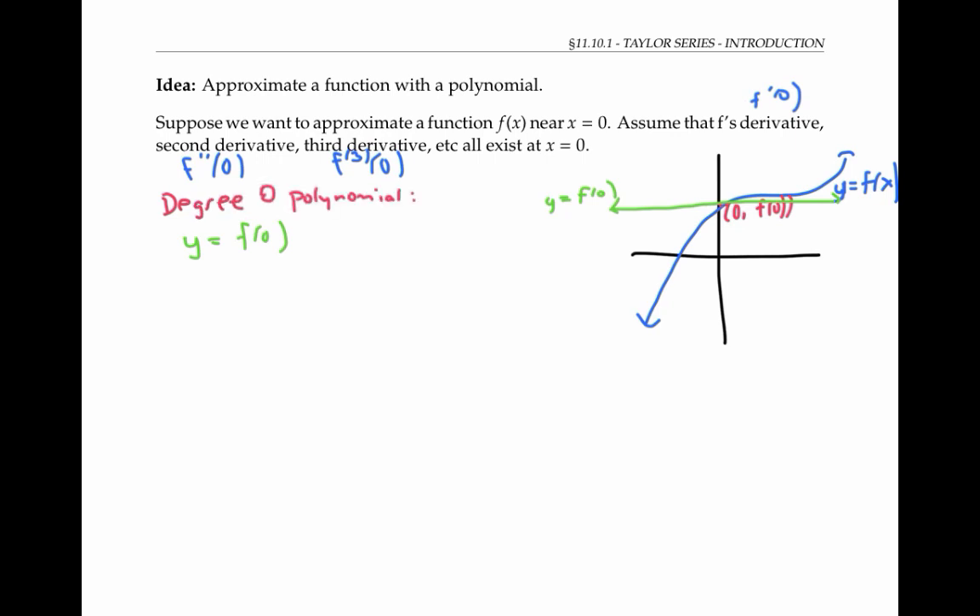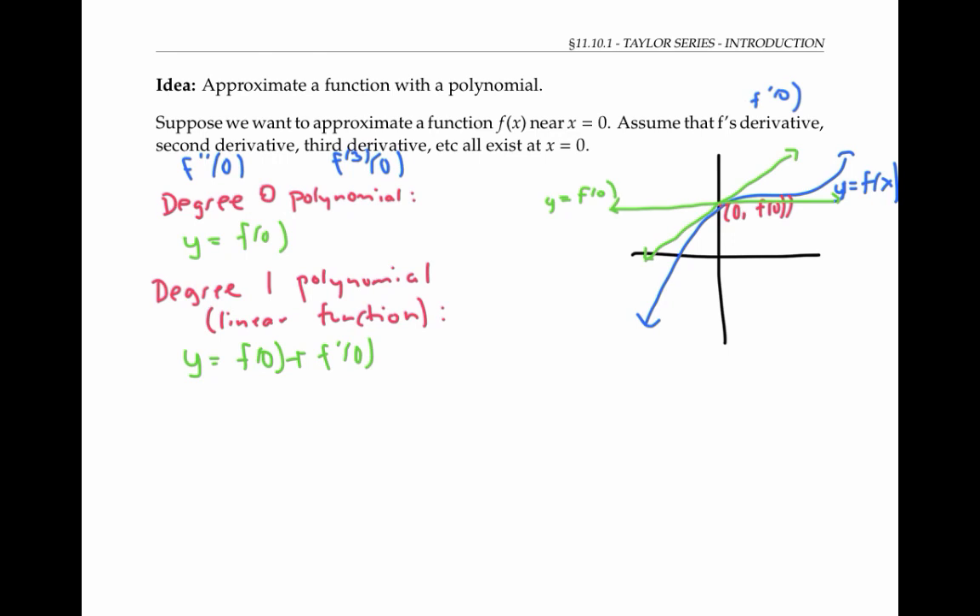But it's a pretty lousy approximation; we can do much better. In fact, we can do a lot better even if we just use a degree one polynomial — that's a linear function. As you know, the tangent line at x equals zero is a linear function that provides a pretty good approximation for the actual function when x is near zero. The equation for the tangent line is given by y equals f of zero plus f prime of zero times x.